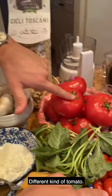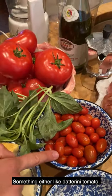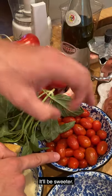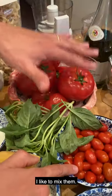Tomato — different kinds of tomato. Something like datterini tomato or cherry tomato will be sweeter. San Marzano, Roma, or beefsteak. I like to mix them.